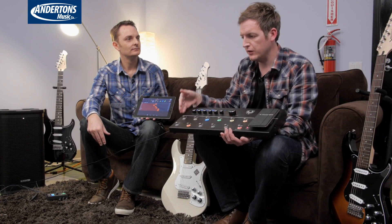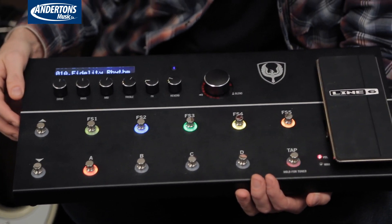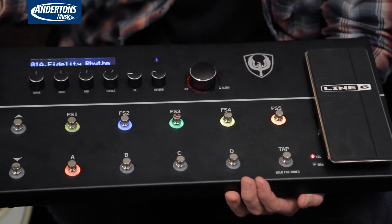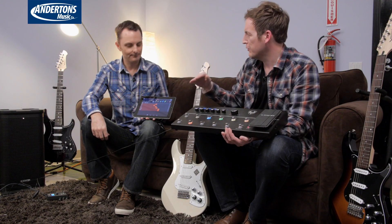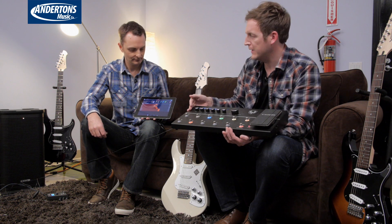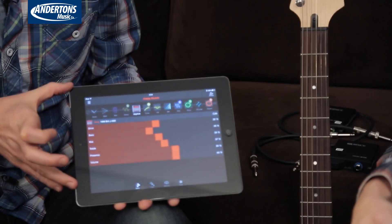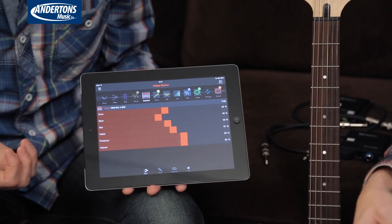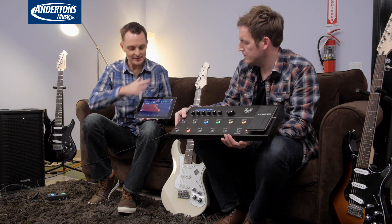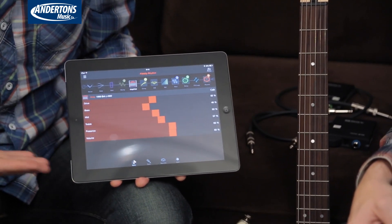It doesn't have a looper and doesn't have the two-amp setup and a couple of other features. But Line 6 suggest that 80% of people probably don't use that higher-level functionality in the 500X anyway. So this is something a bit more stripped down, but it's still got all the great Amplify stuff and HD modelling. The app is slightly different to Amplify, but does much of the same thing — it's a wireless editor you can use on either iOS or Android, and it's going to be released with both at launch.